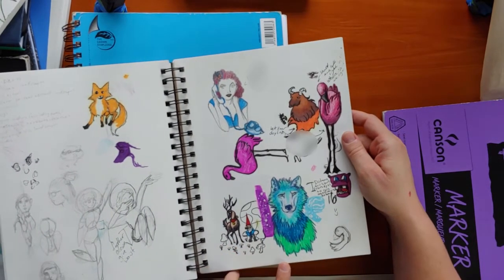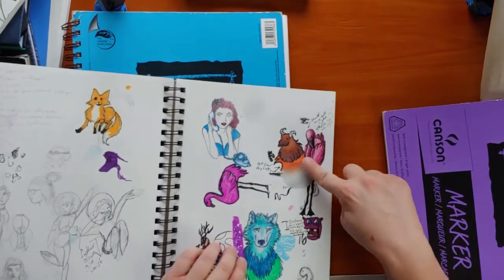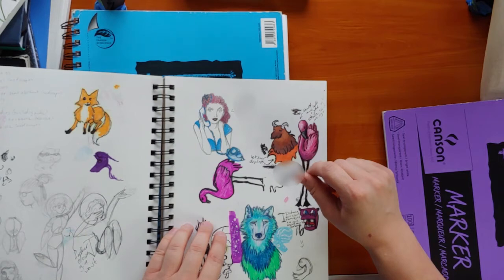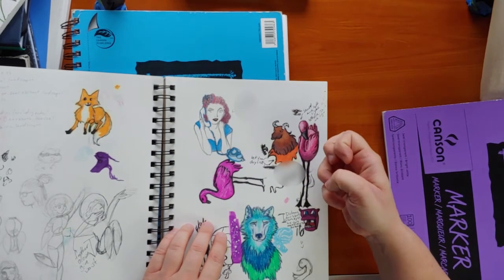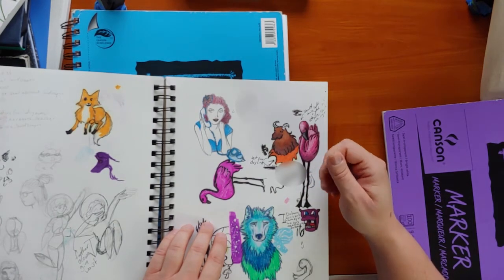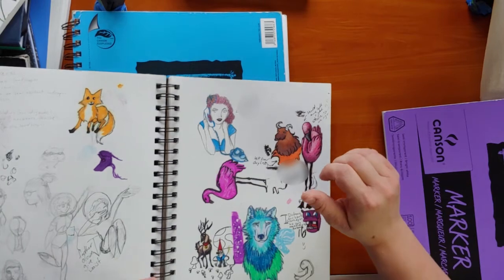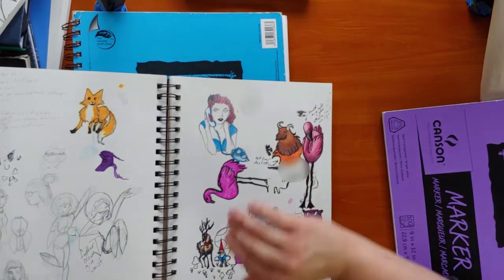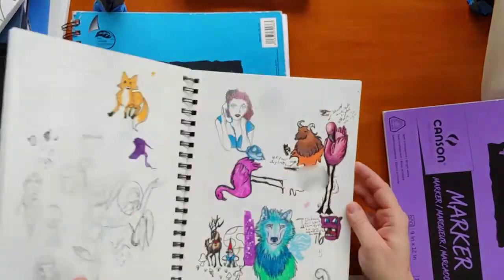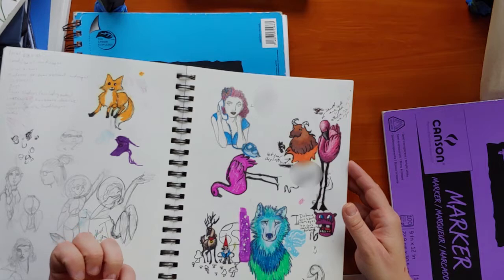This is also colored pencil, and this is marker. I kind of don't like marker on this paper because it absorbs so much of it. I'm used to drawing with markers on something more designed for markers — something super smooth that's almost like wet paint on that kind of surface. But this is the multimedia paper and it really soaks in the ink from the markers.